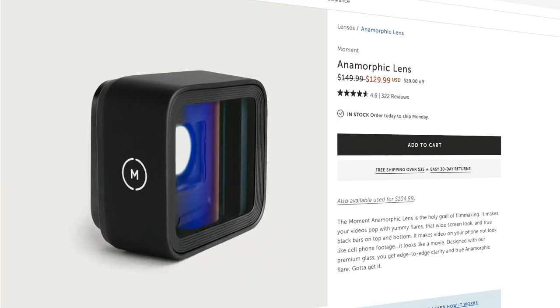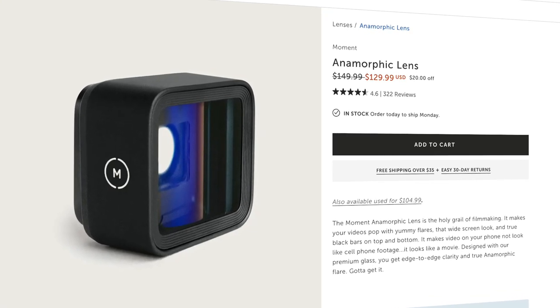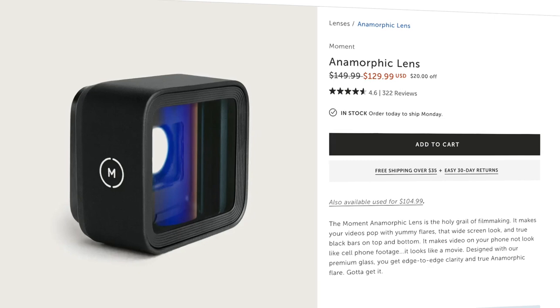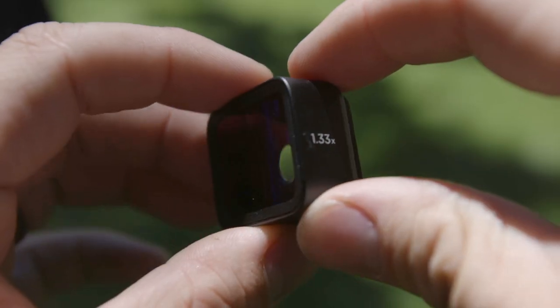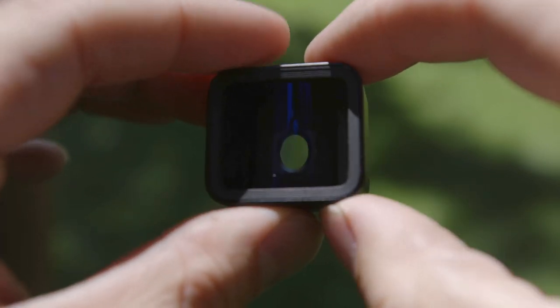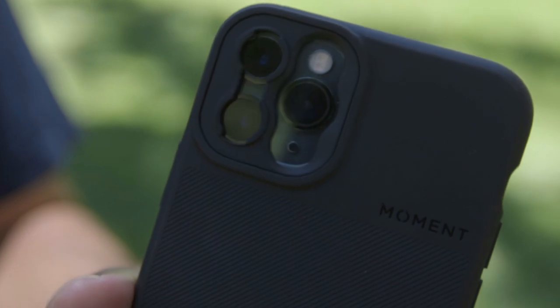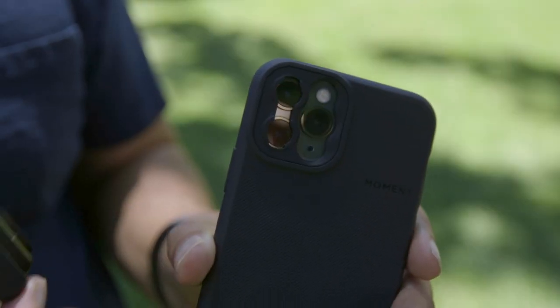The lens I'm using is from a company called Moment — just search for the anamorphic lens on their site. By the way, Moment is not paying me for this review; this is an item I paid full price for. Looking through the lens, you can see that the aperture has an egg shape, which is what projects the squeezed image onto your camera's sensor. In order to use the anamorphic lens, you'll need to purchase one of their phone cases, because it has a built-in lens mount.